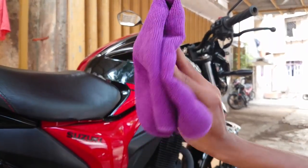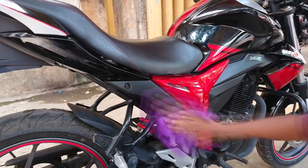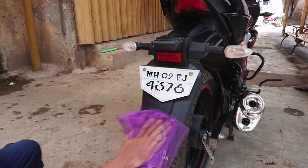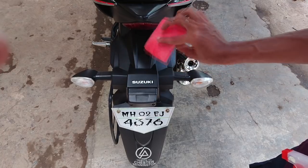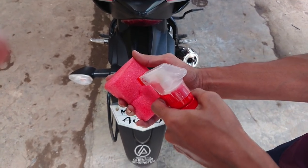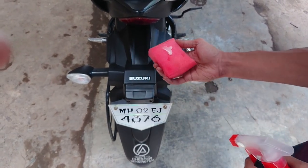To begin the process, you need to clean the parts with a microfiber towel. Although I have washed it in the morning, I am still making sure that there are no dust particles left. Take a sponge or an applicator for this process. You can take an adequate amount on the sponge and apply it, or you can directly spray on the fiber parts as well.